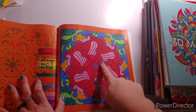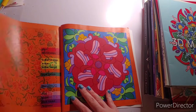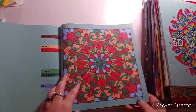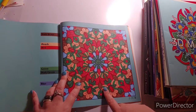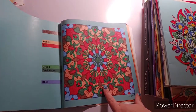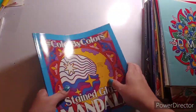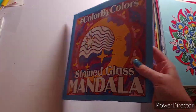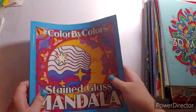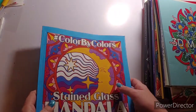I kind of messed up right there but it's okay, it happens! On the 29th I finished another page from this book. I feel like it's going to get done fairly quickly since it only has 20 pages. Again, that is Color by Colors Stained Glass Mandalas by Kira Shishneva.